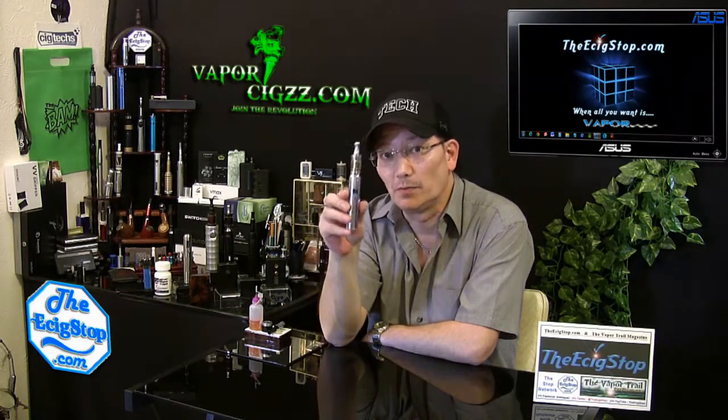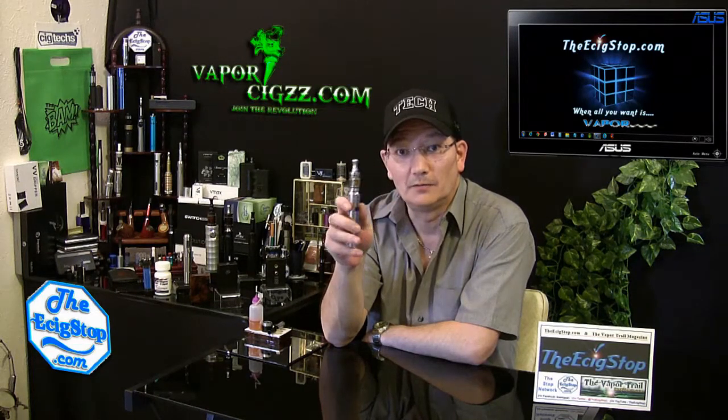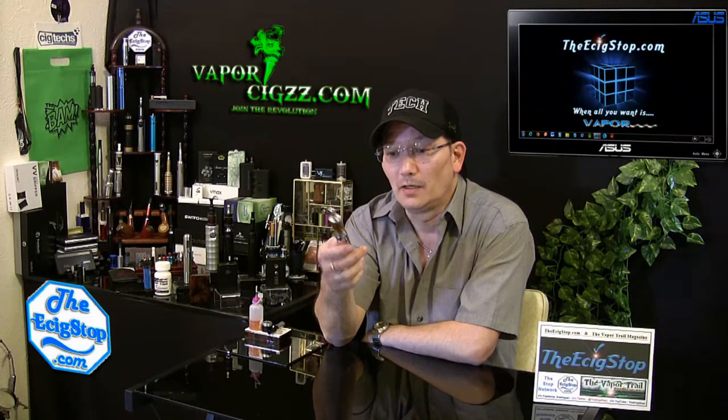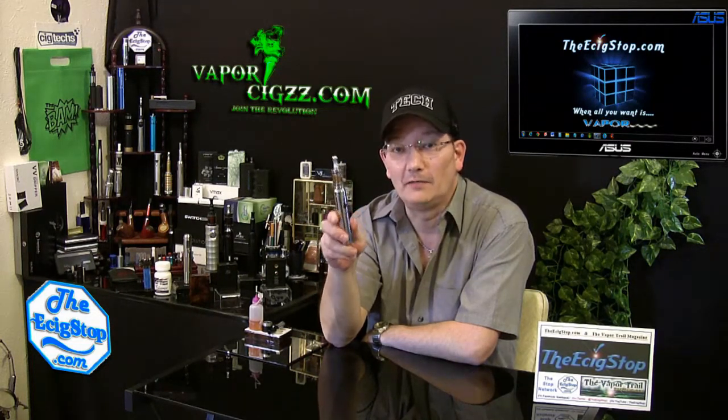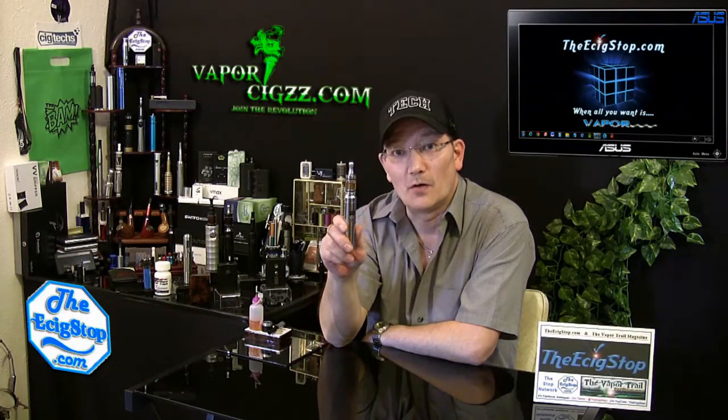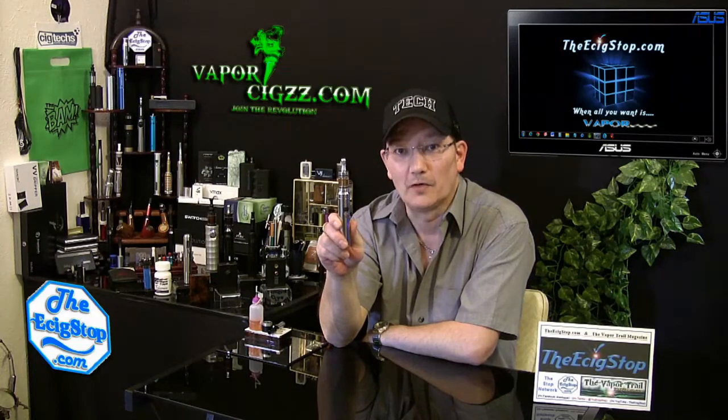You can pick this up and as soon as you pick it up, you can tell just how good it is. I encourage you to check it out — $53.95 from Vapor6.com. Wow, that is unbelievable. Thanks for watching and you stay on the vapor trail.